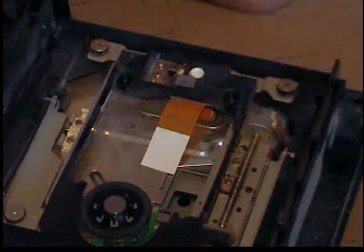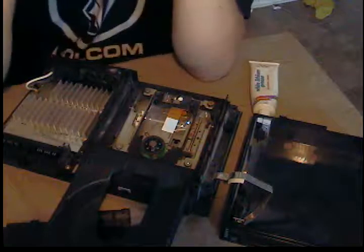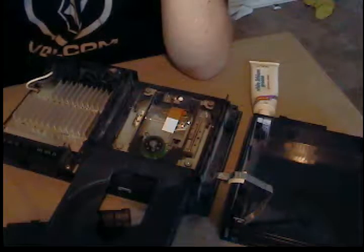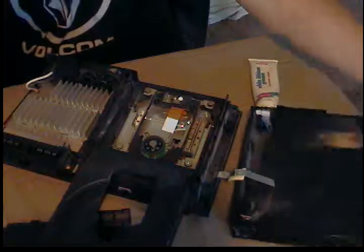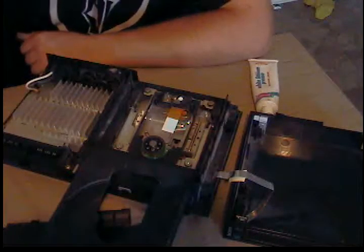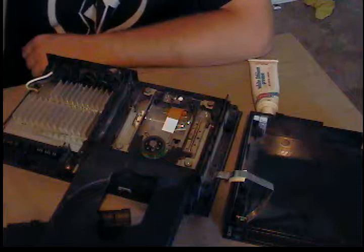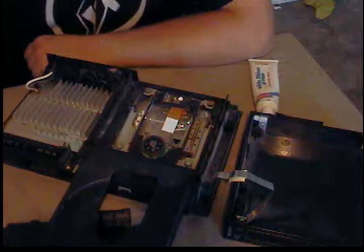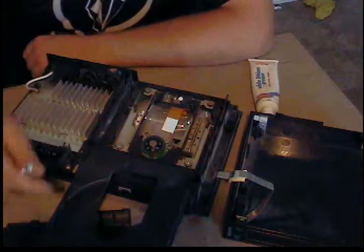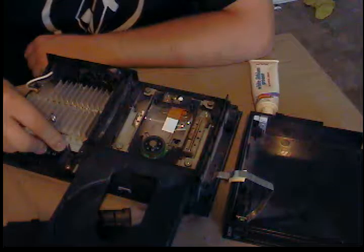To clean up the outside, I like to use something called Behold — it's kind of like Pledge but meant for multiple surfaces. You can use that on the top and bottom plastics to make it shiny. If you like fixing stuff and selling it, this might end up on eBay. I paid $15 for it — I might sell it for around $40 plus shipping.